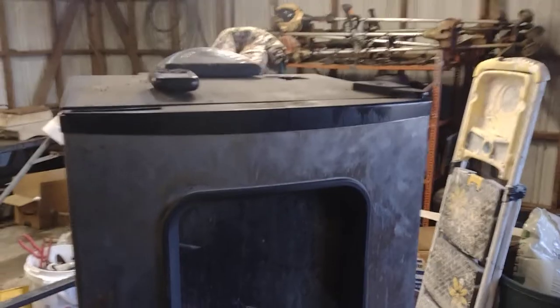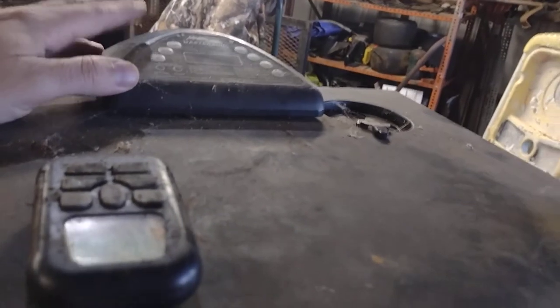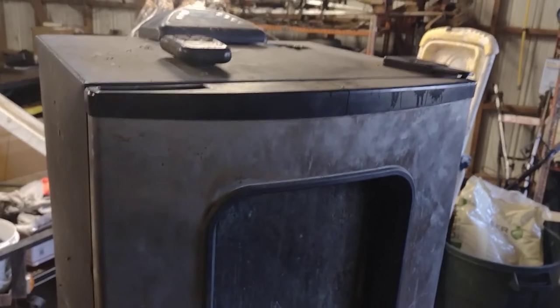I got this old Masterbuilt electric smoker here and it's not working properly. You plug it up, the controls and everything will turn on, but the heating element is not actually turning on. This thing's been sitting collecting dust for quite a while. I'm going to see if I can get it up, clean it up, and get back to using it again.